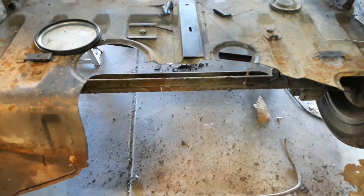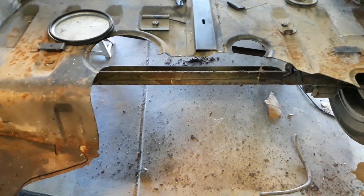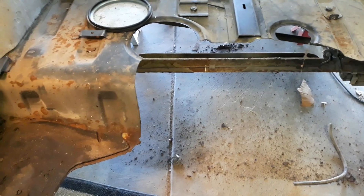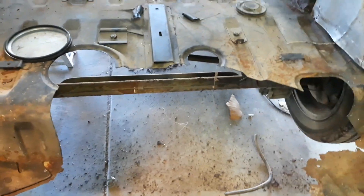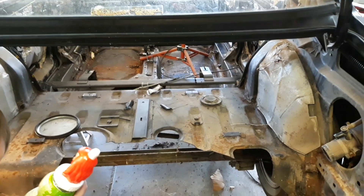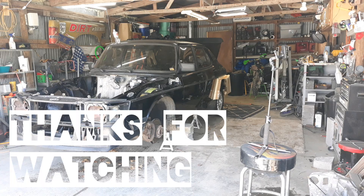Basically we just gutted the back of the car, got the tank out, and cut out a bunch of rust. Right where you see those two round holes is basically where the new tank is gonna sit. We're gonna make it all uniform and make it look good — gotta weld some sheet metal in there, make her look pretty, make her look factory, hopefully.